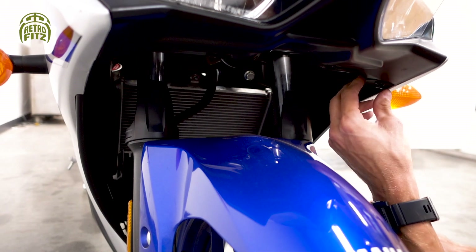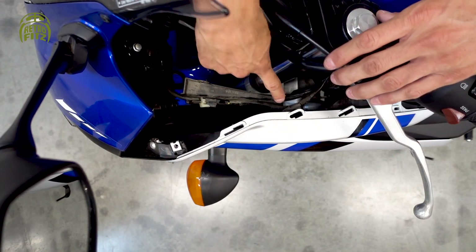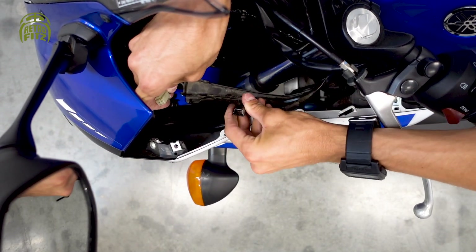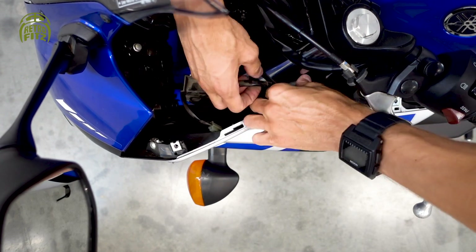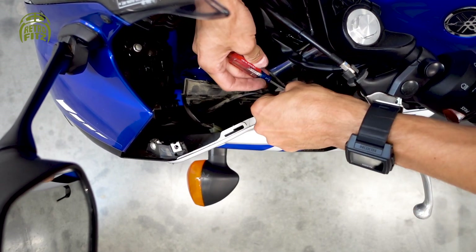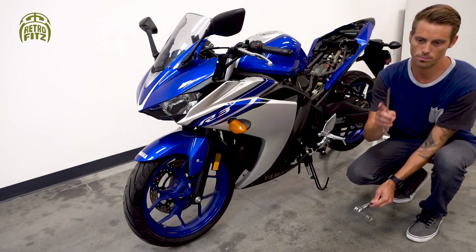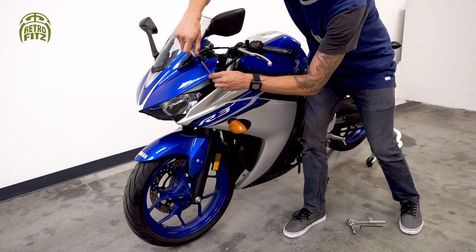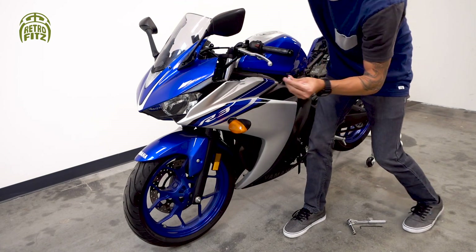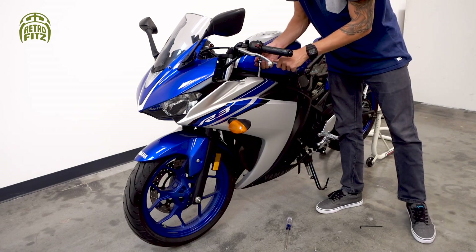There's also another Phillips fastener on the underside we're going to take off. Then we want to disconnect the headlight and flasher plugs. Use your Phillips head screwdriver — there's another screw here to take off so you can remove the whole side fairing. There's also a socket bolt here.